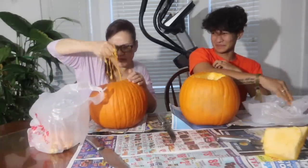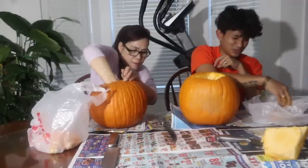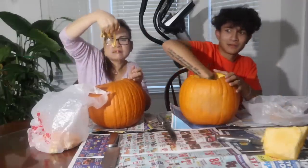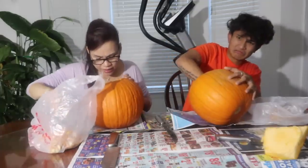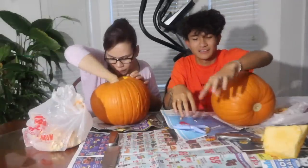I hate the smell of pumpkin. The smell of pumpkin — yeah. I don't like the smell of pumpkin too. Why do we have to pick everything out? This is so disgusting. We don't have to take it completely out, right? This is so hard. I hate pumpkin carving. Oh my god. We don't have to take everything out.